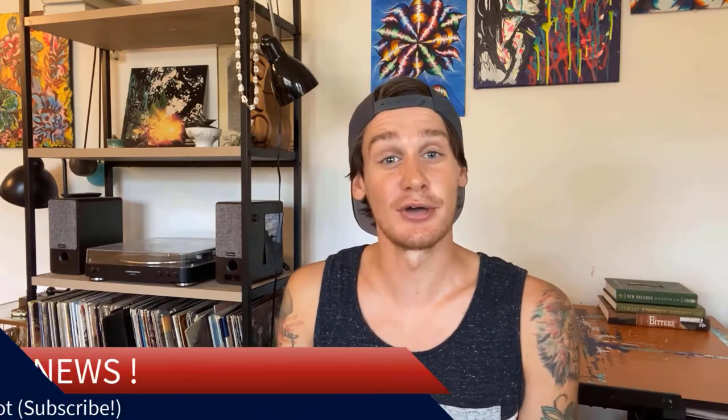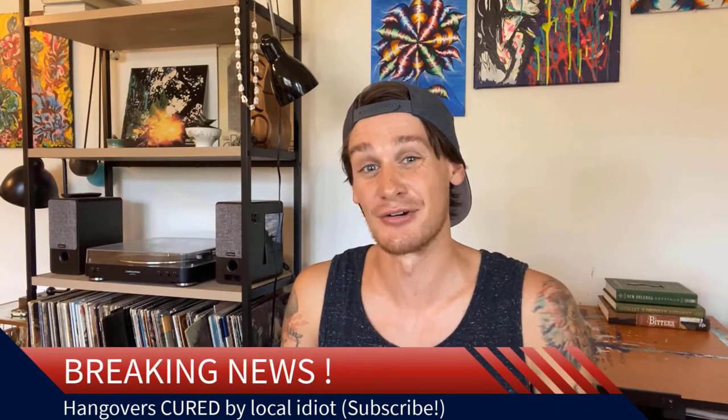What's up your booze bags? Just a quick interruption here. Did you know that if you subscribe to my channel, you will never get a hangover again? It's true — try it.